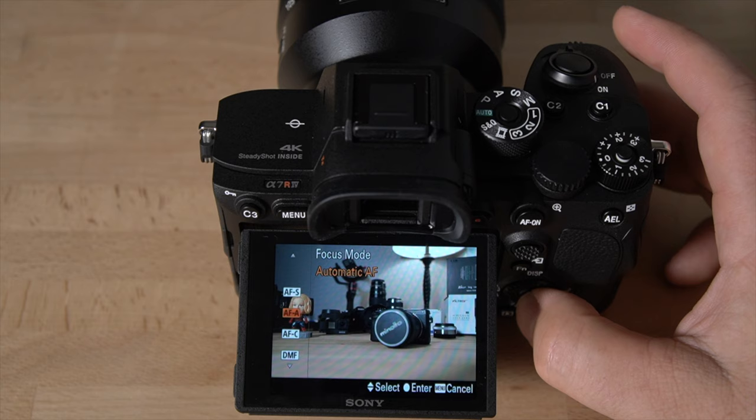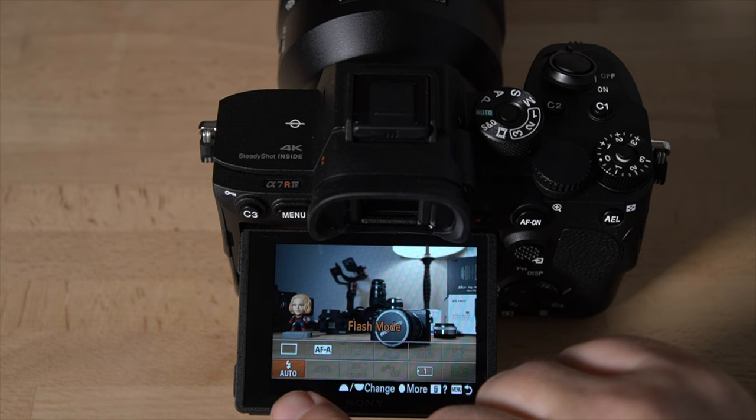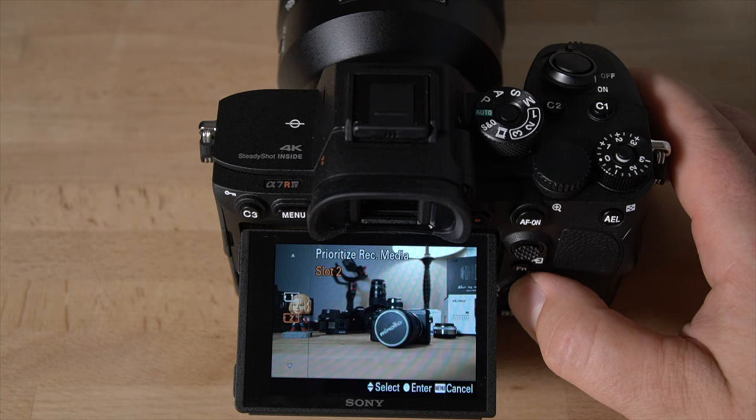Going back to the function menu, you have flash mode — there's no built-in flash, so this controls a hot shoe flash if you have one. There are different flash modes available. Then you have 'prioritize record media,' where you can set which slot — slot one or slot two — is your primary recording card.